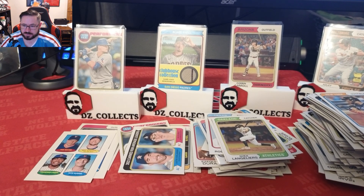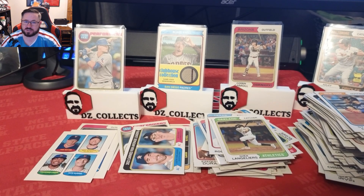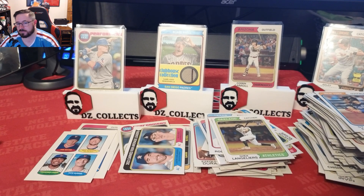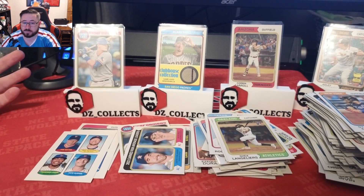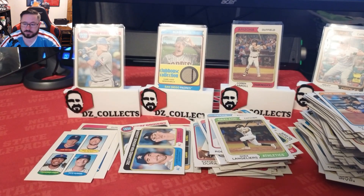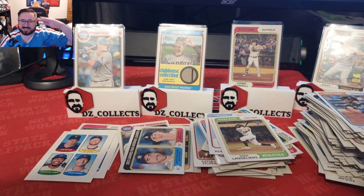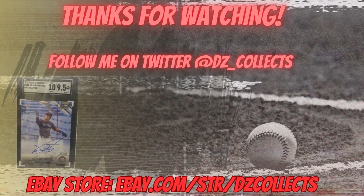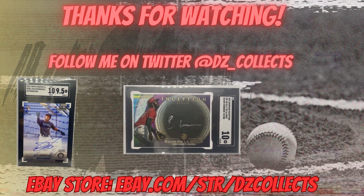No auto, but anytime you hit anything out of Heritage in a blaster box it's good. These were $4.99 for a blaster box — not bad at all. Let me know what you think. If you like the video give me a thumbs up, consider subscribing if you like the content. Every subscriber really does mean a lot to me. If there's something you want to see me open, leave a comment down below and I'll do my best to get that product. Thank you so much for watching — until next time, take it easy!